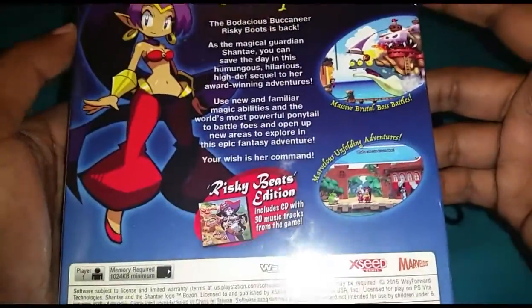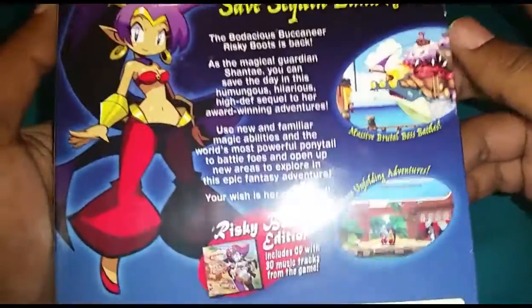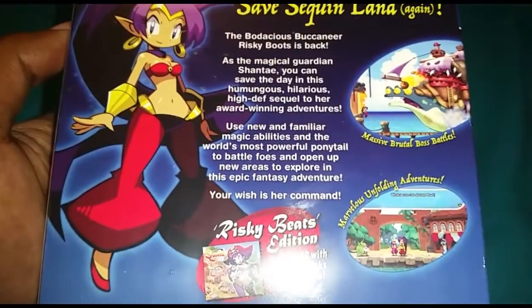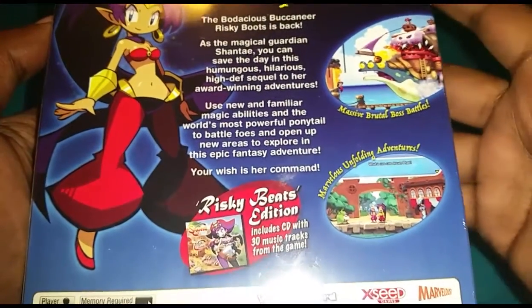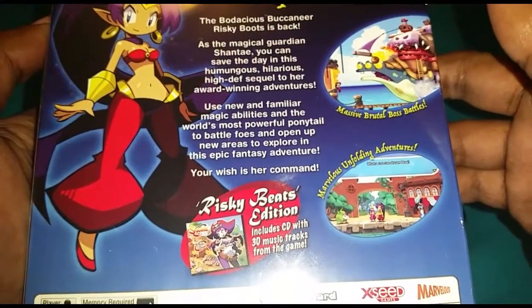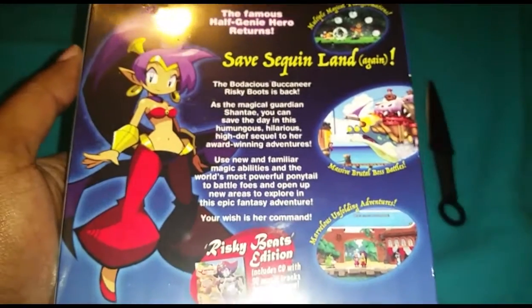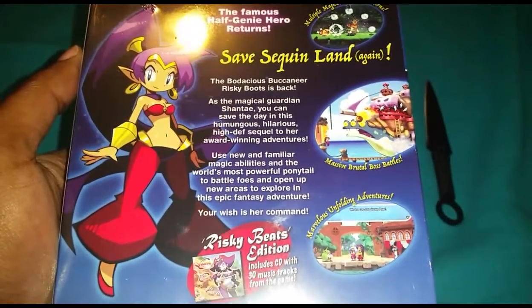I saw my homegirl Coupon — I will leave a link to her channel down below, be sure to check her out. She was live streaming this game on the PS4. I think it's also going to come out here soon on the Wii U, so you can also purchase and play this game on the Wii U.